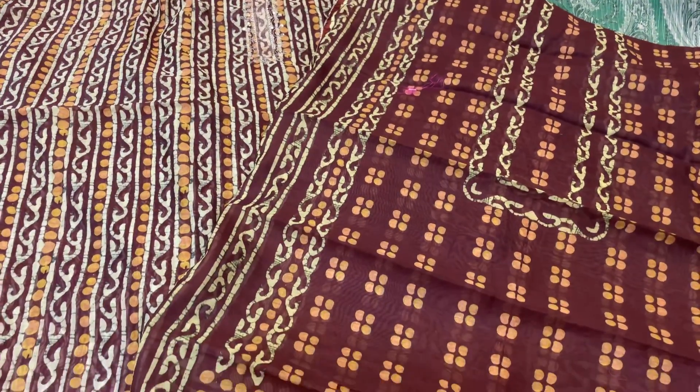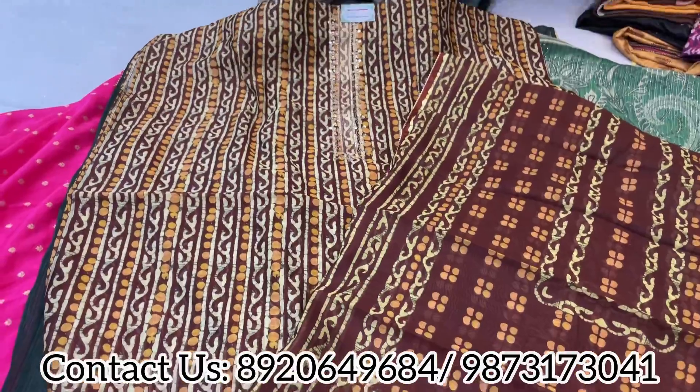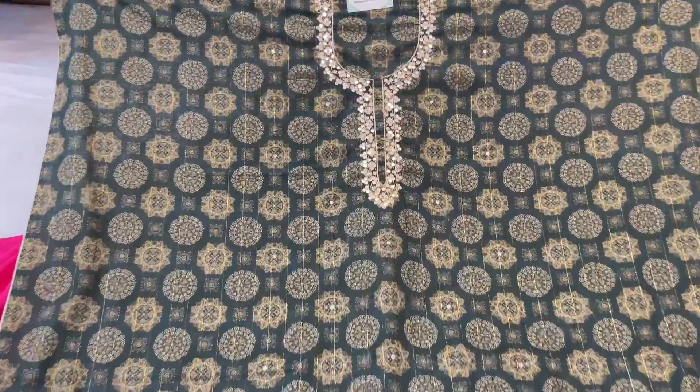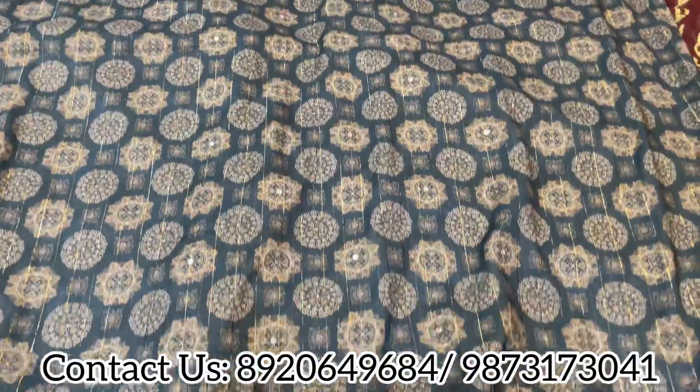Beautiful concepts — this is our winter collection. If you need daily wear concepts for winter, for small kitty parties and occasions, these are pieces you cannot miss. And another lovely pure dupatta with a lovely neckline featuring artificial mirror work.